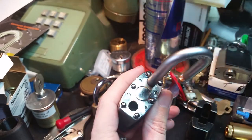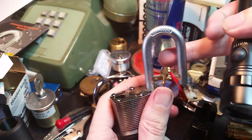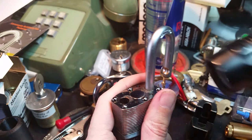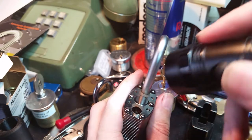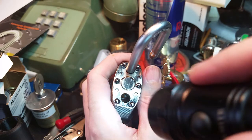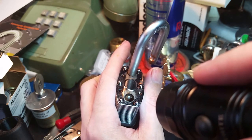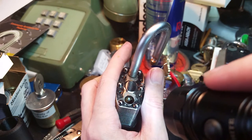You can see by the shape of the shackle that this does have a ball bearing locking mechanism. And hopefully you can just make out in there the ball bearing sitting in there, very, very heavily greased.